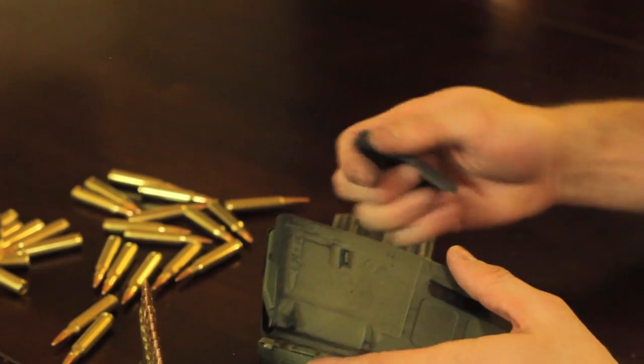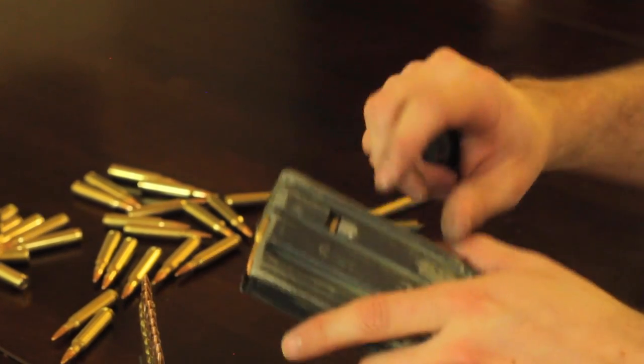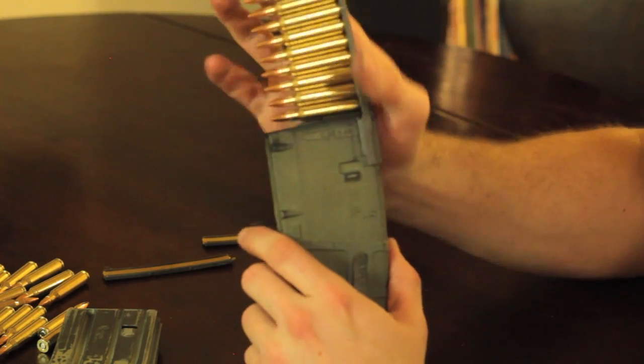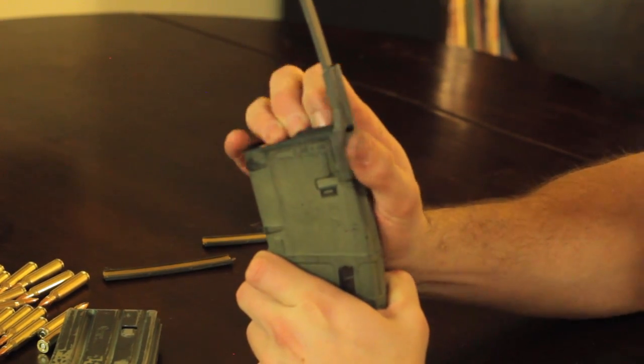The stripper clip guide will fit onto P mags, USGI mags, and I'm sure several others. There's a small guide slot at the back of the magazine. Simply put the stripper clip guide on, push the rounds right in off the stripper clip. They'll feed fairly effortlessly.